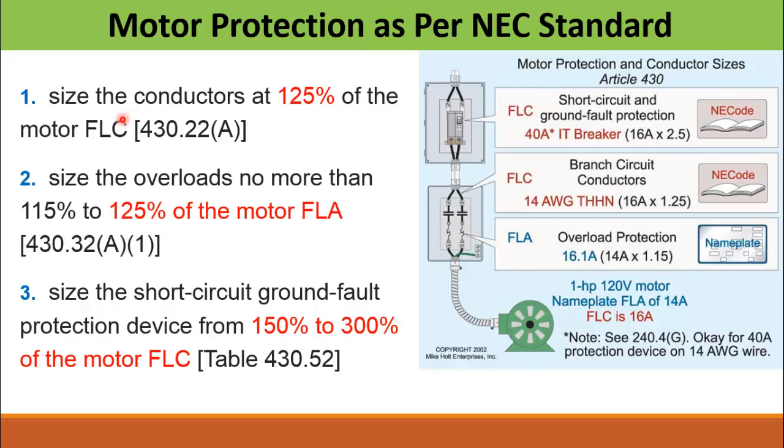First, size the conductors or cables at 125% of the motor full load current. In our case, the motor full load ampere (FLA) is 14 A whereas the motor full load current (FLC) is 16 A. Most of the time FLA equals FLC. The FLC is the theoretical current based on machine design whereas FLA is the actual current of the motor. For cable sizing we consider the FLC, and the cable shall not be less than 125% of the motor full load current according to the NEC standard.